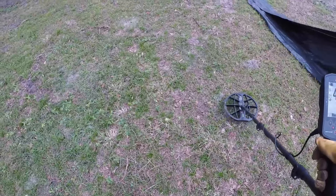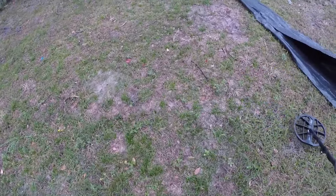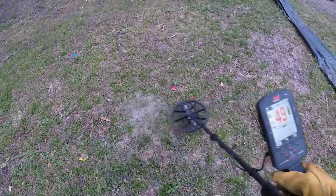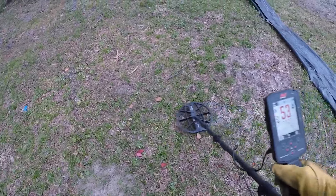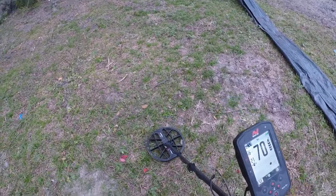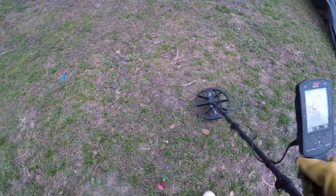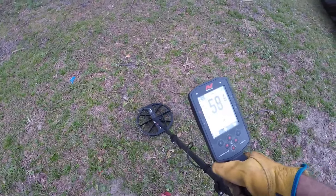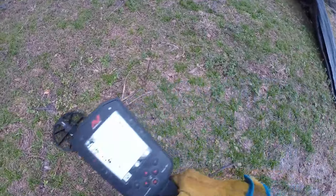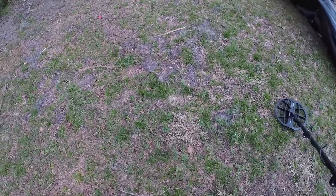Let's give you an idea of the signals here — it just goes off on everything. I'm just listening for a screamer, high signals. See, a 70, 72 — that's not bad, but a clad dime is a 77 on this. So we're hoping for a silver. I'd say we want to dig the 80s and up. Anyways, I'm going to keep swinging. Hopefully we can pick something decent out of here.